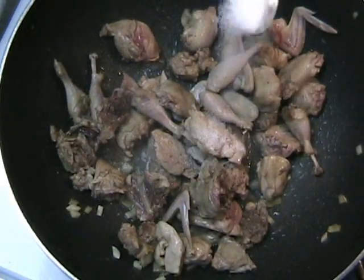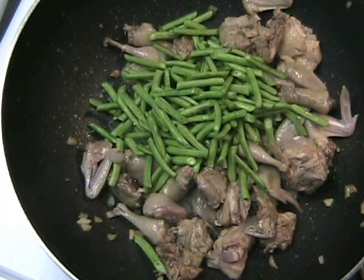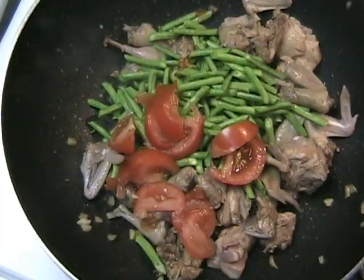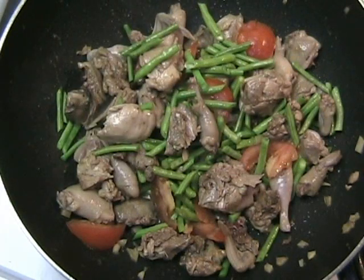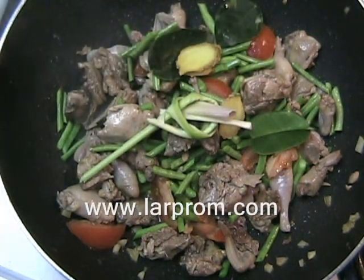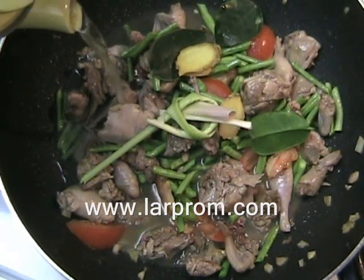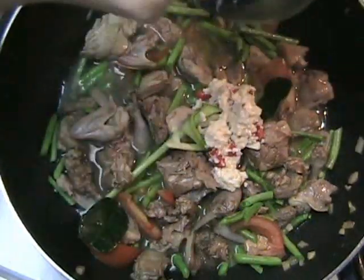Going back to the wok with the quail, add half a teaspoon of salt, about two cups of long green beans, and half a cup of chopped tomatoes. Stir fry for about five minutes. Add three pieces of lime leaf, three pieces of chopped ginger, and some pieces of lemon grass. Also add some water so that it almost covers the quail.